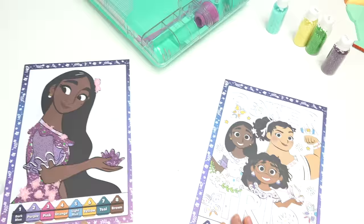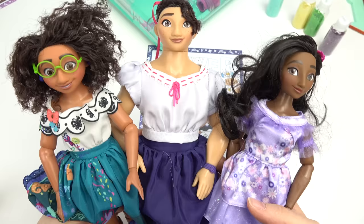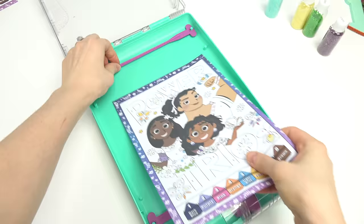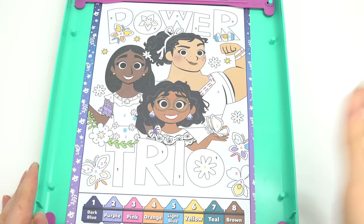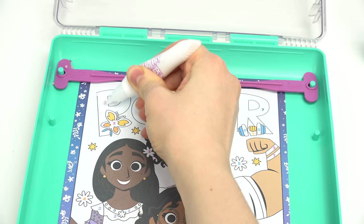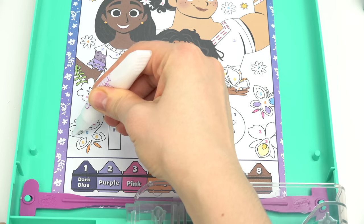Now we've got the power trio — Isabella, Mirabelle, and Louisa! Which one is your favorite? I like all of them. Let's open this up and put our image in. This one's gonna have a bunch of colors. I'm gonna do this whole word 'power' in blue, so let's put glue wherever we want the blue color. Also, I'm gonna do this butterfly in blue too.